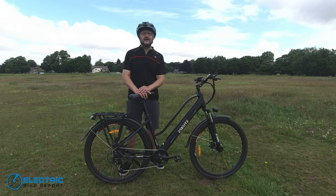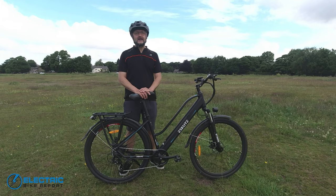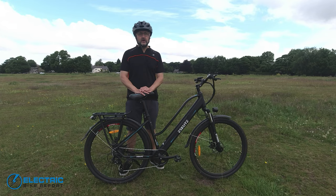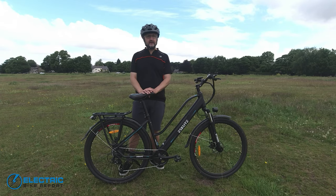Hi everyone, Richard here from Electric Bike Report in the UK. Today I'm bringing you a review of the eScoot Wayfarer. This is a budget city electric bike and the company eScoot is not one I've heard of before, so it will be interesting to see exactly what they've come up with.